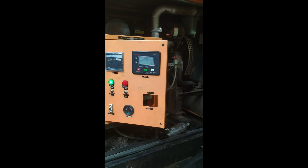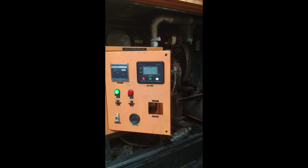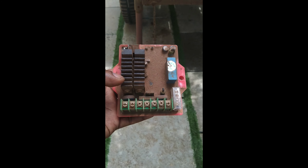Friends, we have a generator. It is an overvoltage. We will talk about the AVR. It is an AVR.